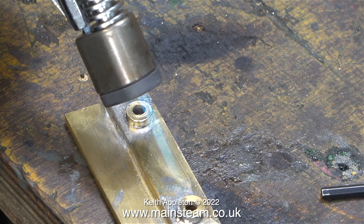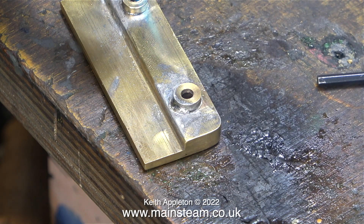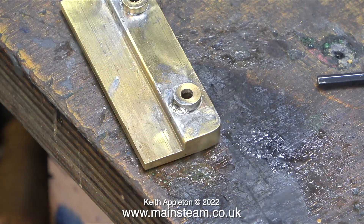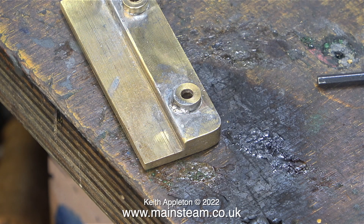With a bit of help from my very small and very useful Proxxon blowtorch I re-soldered the washer in place. I didn't put the piece of brass on any heat resistant material — I sat it straight on the bench, and the bench started to burn. It would, wouldn't it, because this bench is full of oil from running steam engines on it, and in no time at all it was well on the way to cremation.